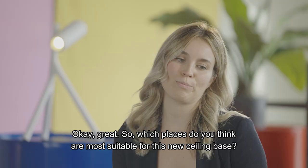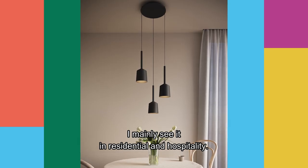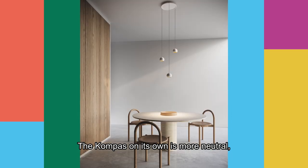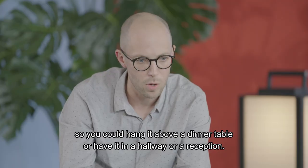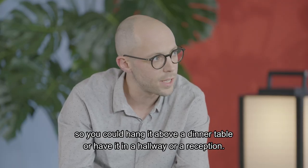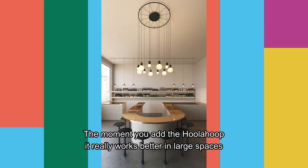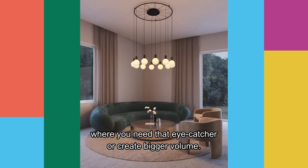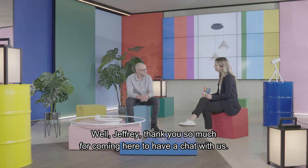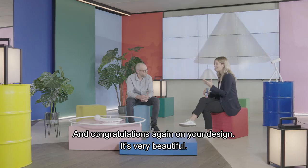Which places do you think are most suitable for this new ceiling base? I mainly see it in residential and hospitality. The Compass on its own is more neutral, so you could hang it above a dinner table or in a hallway or reception. The moment you add the Hula Hoop, it really works better in large spaces where you need that eye-catcher or a bigger volume. Jeffrey, thank you so much — congratulations on your design, it's very beautiful.